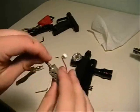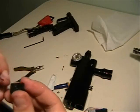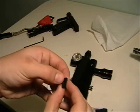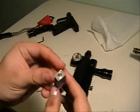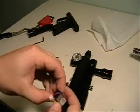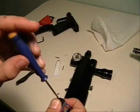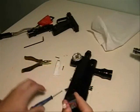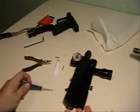Take your NOID and put the piece back in. Put the spring back in, small end first. Line up the holes and put the screws back in.